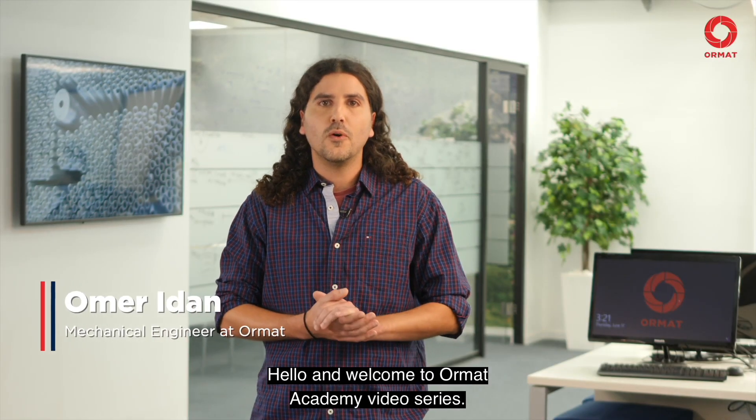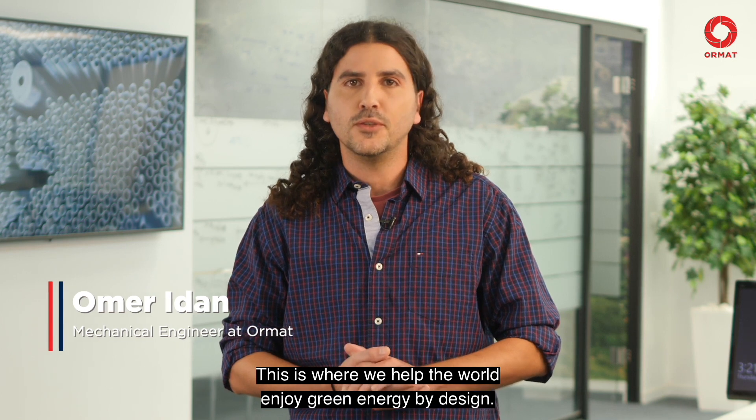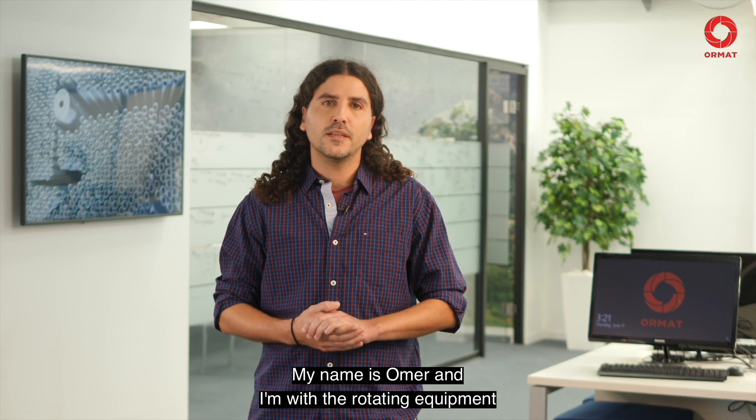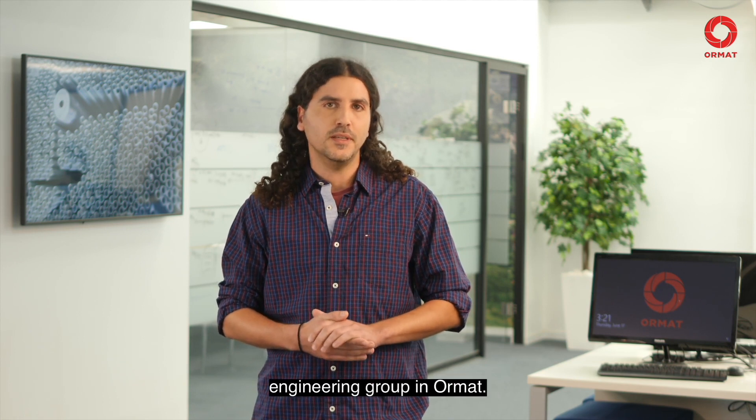Hello and welcome to Ormat Academy video series. This is where we help the world enjoy green energy by design. My name is Omer and I'm with the Rotating Equipment Engineering Group in Ormat.